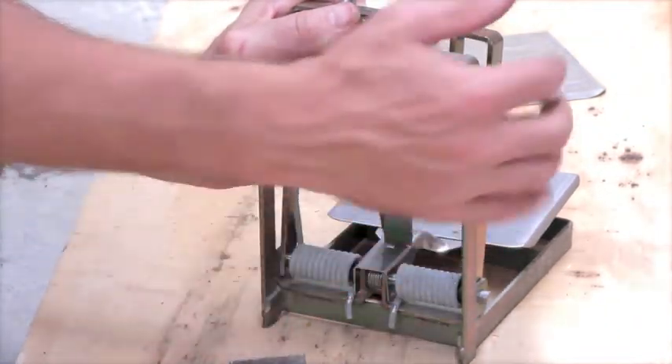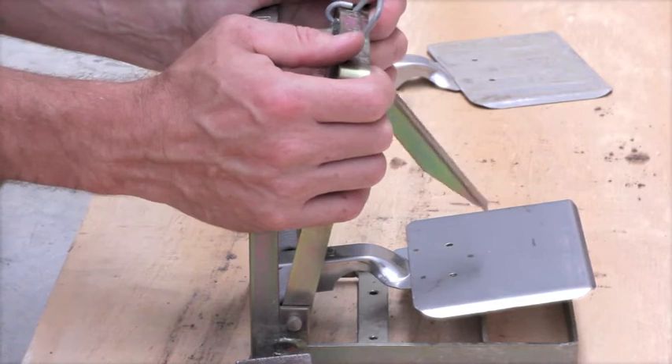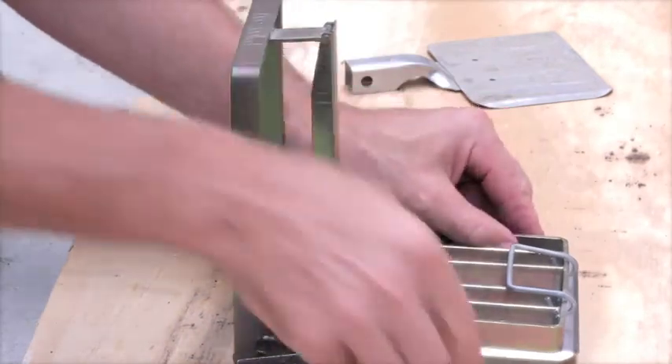Back to the position that it needs to be to actually work as a trap. Right now that kill bar is under tension. And then reversing it in a way that is safe.